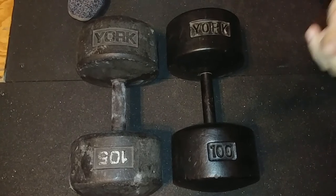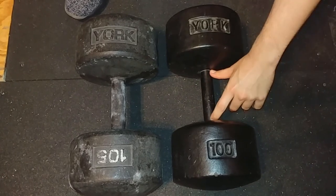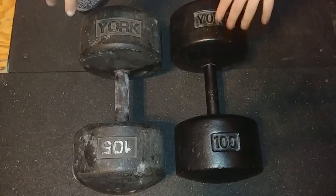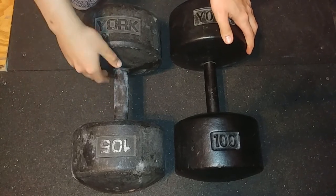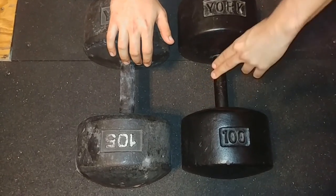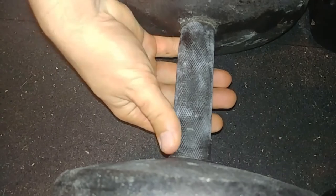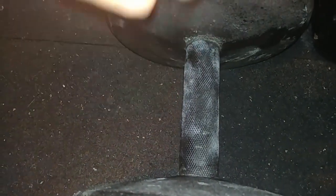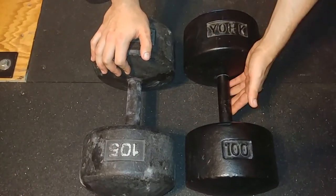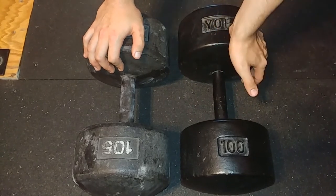Another big difference is the handle. The original handle is about 4.8 or 4.9 inches — measured with a soft tape measure — and the Legacy is 4.5 inches, which also matches what the York website states. The original is about a 29-millimeter handle, completely smooth with no knurling. The Legacy is about 32 millimeters and has a light knurling on it — it's not going to tear your hands up, and it probably makes it a little easier to hold. I actually prefer the regular round head handle; it's much easier for me to hold on to with the smaller handle, even without knurling.